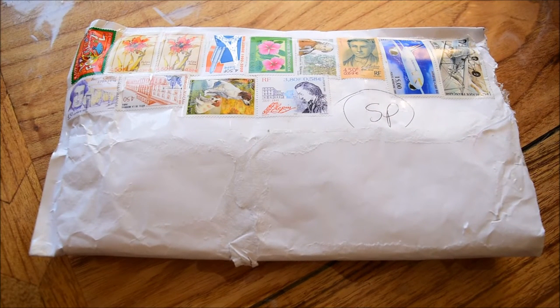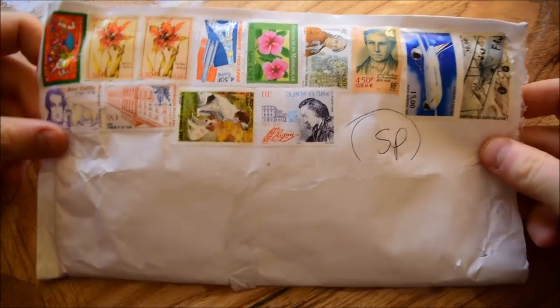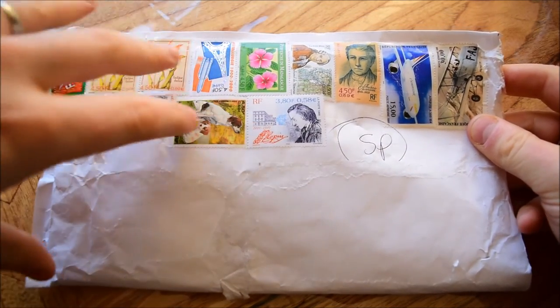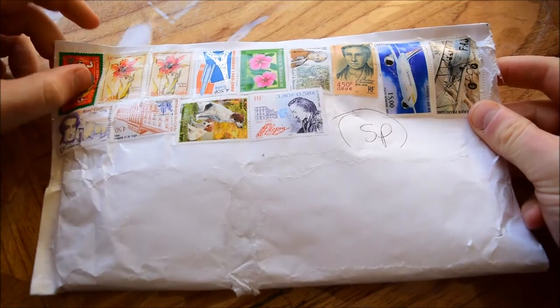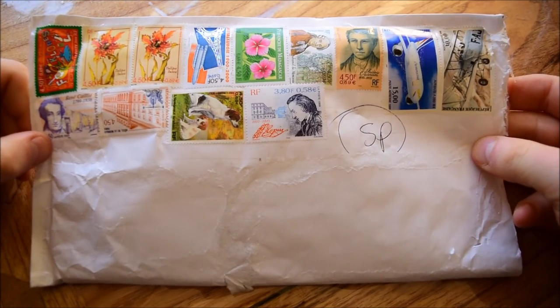Hello everybody, Backyard Bullion here. Today I have an unboxing style video for you. This is one which I've ordered from France and as you can see it's come with all of these fantastic French stamps on. I really love a nice old-school stamped-up parcel package — it's just so different to the normal kind of printed off standard labels that you get these days. Some of you know I really do like my stamps, so that's really kind of cool to see.